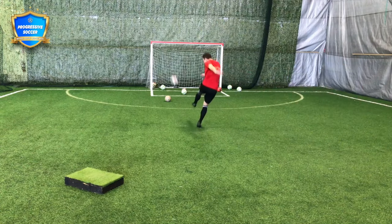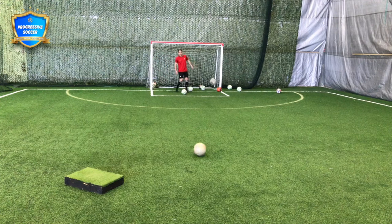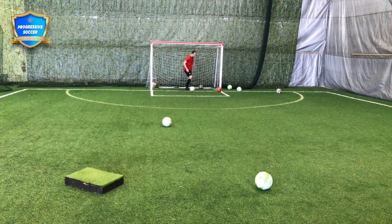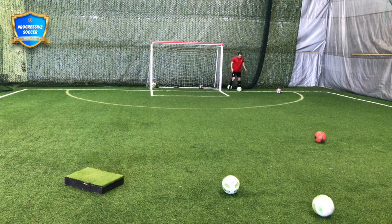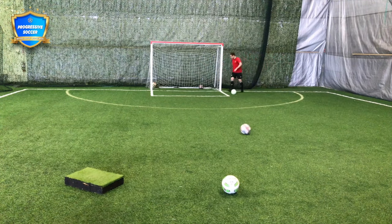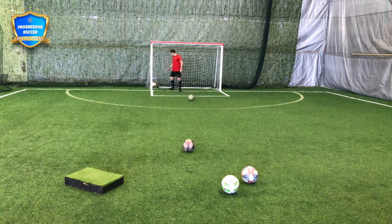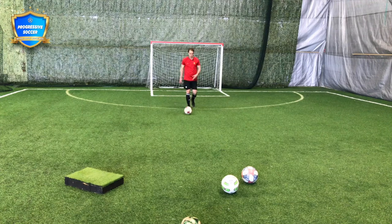After I take all these shots, I would run, get my balls, and now I can play weighted passes. I can play them back to where I would start from. And you can do this quickly if you want fitness, or you can do it slow if you need to recover. Take this time, focus on breathing, come back, and go again.